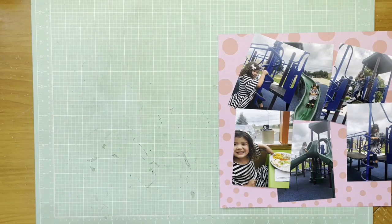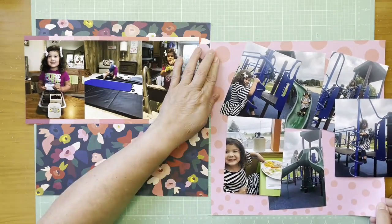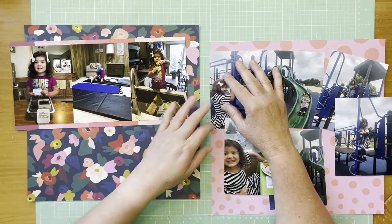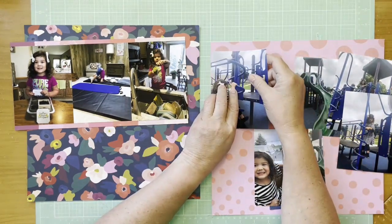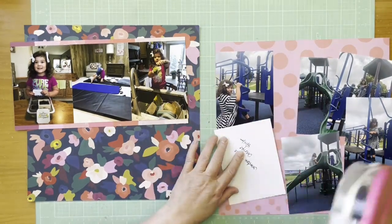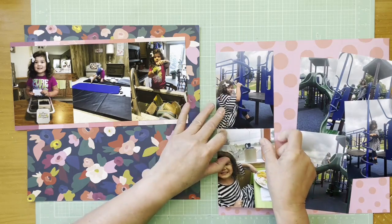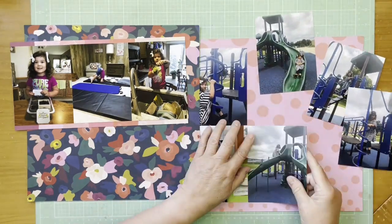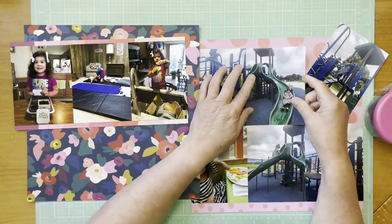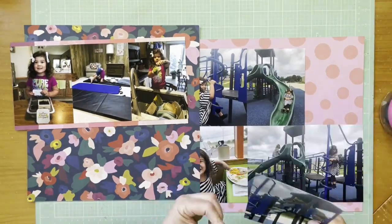She's wearing a dark purple shirt in one photo and a stripe shirt in another, so she's got two different outfits. The one on the left is really dark, so I wanted to use some darker papers. I went to the Paige Evans Pick-Me-Up collection — the 12x12 pad — so that's where both of these papers are from.